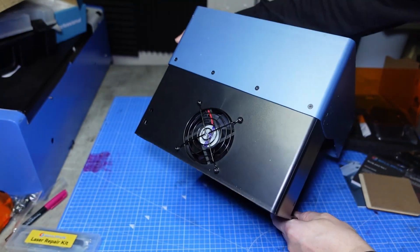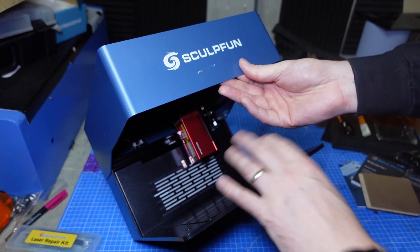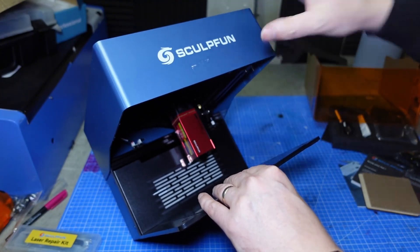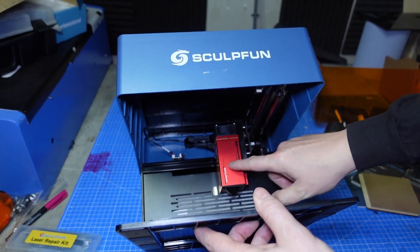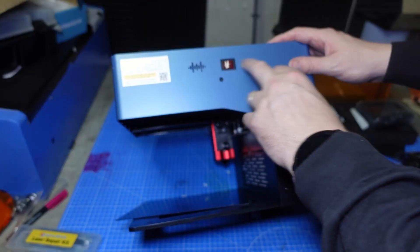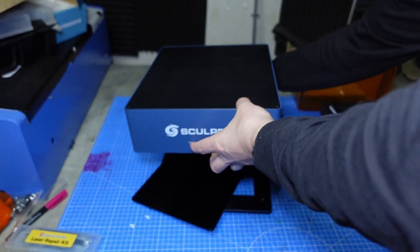We've got the extraction fan on the back — a built-in extraction. So it's going to suck all the smoke through and filter it through the double carbon filter system. It's going to try and suck as much of the debris through and filter it as much as possible. Inside we've got the laser head itself, a limit switch, the power switch on and off, the plug input, and the USB-C — which I'm guessing is for the touch screen.